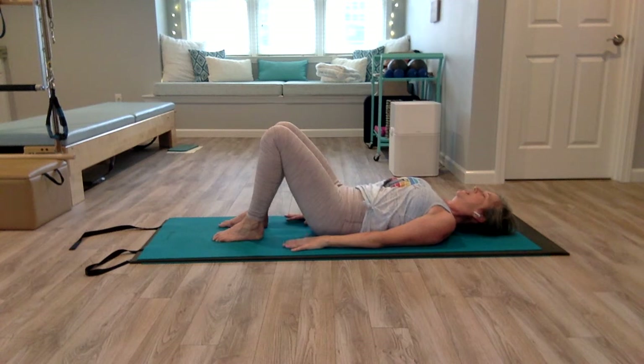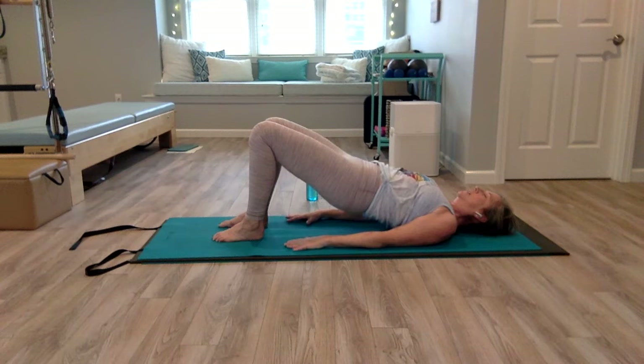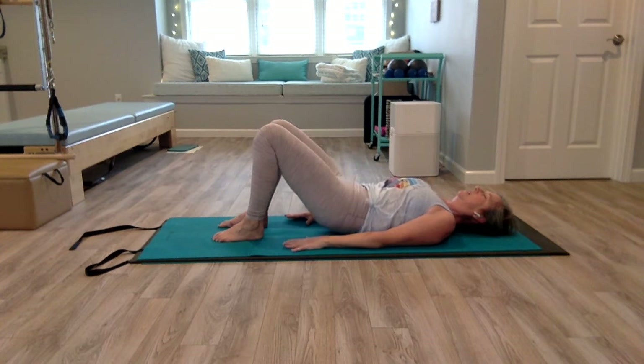One more time — inhale, exhale, pelvic lift, coming up and holding. No tension in the neck; you should be able to move your head side to side. Push your knees away — imagine you're trying to touch the wall opposite from you with your knees — as you pull your belly in and squeeze your glutes. And slowly come down.